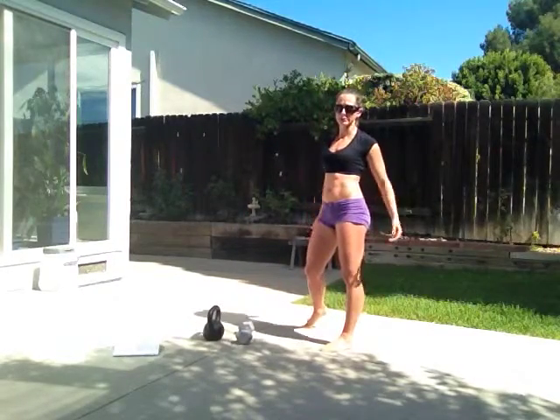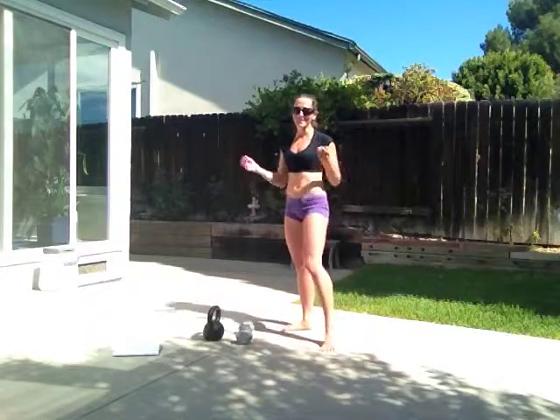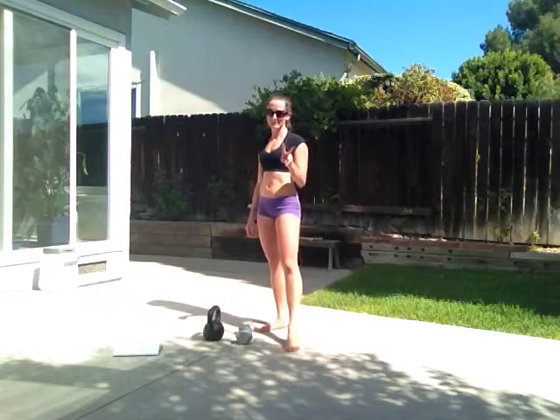It's really good — this will target your glutes, your shoulders, your abs. Pretty much thrusters are amazing. So those are the first two exercises.